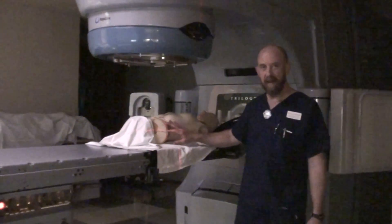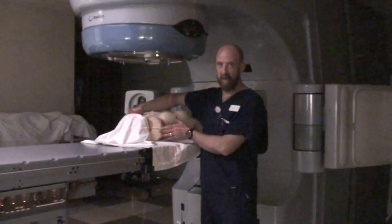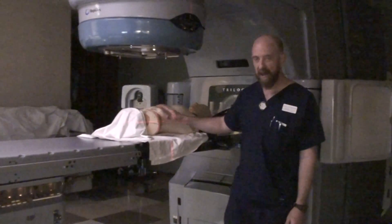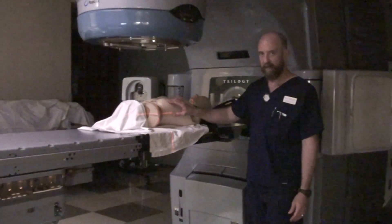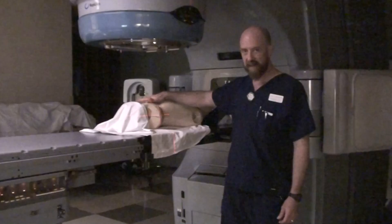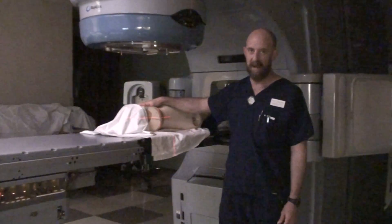Pelvis treatment — once again it's a three-point setup. You're going to have marks on both hips and an anterior mark. In this particular case we are below the inferior costal margin, so all of this soft tissue on the anterior is suspect — it doesn't tend to want to be in the same place day in and day out.